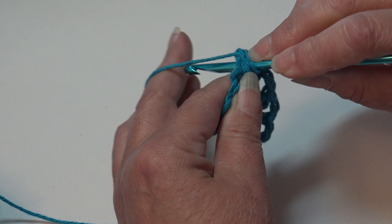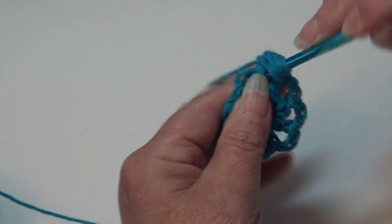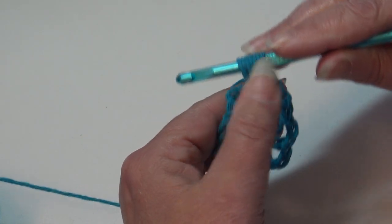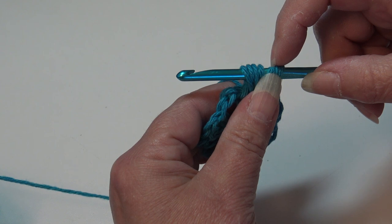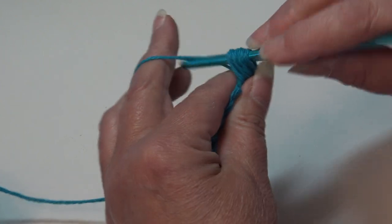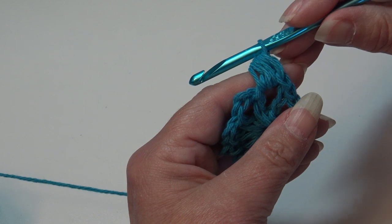You're going to do that a total of 3 times, pulling those loops up. That's 1 — yarn over, insert back into that chain 2 space, yarn over and pull through. That's 2 — yarn over, insert back into that chain 2 space, yarn over and pull back through. That is 3. When you look at your hook you're going to have 7 loops. Yarn over and pull through all 7 loops on your hook. That is how you do your bobble stitch.